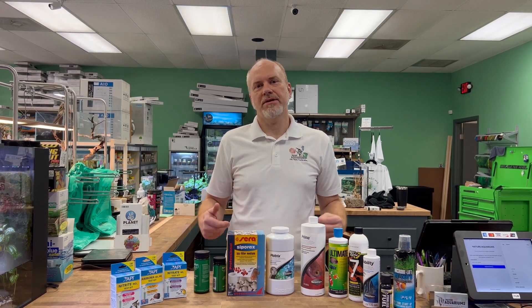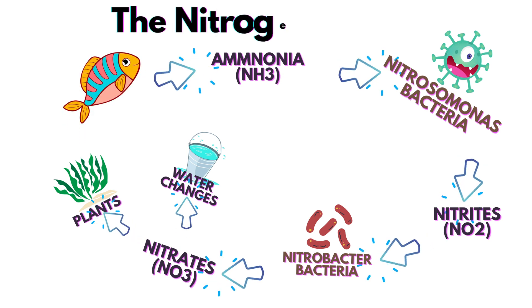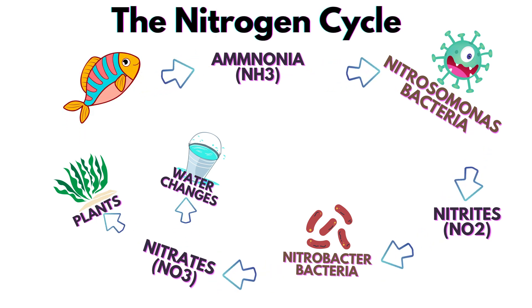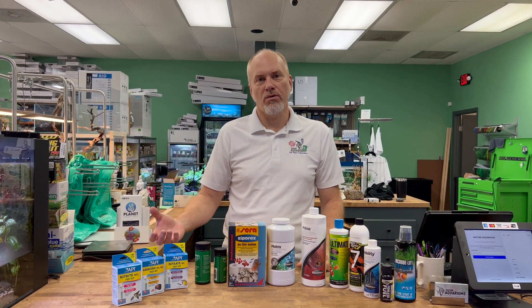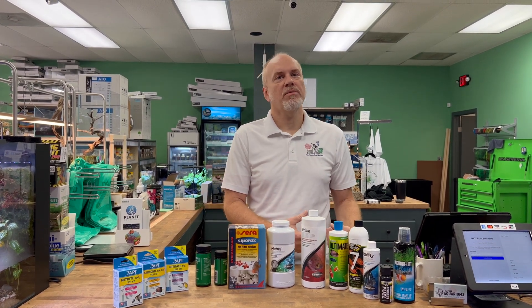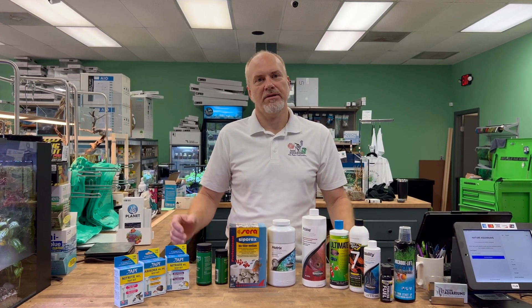So the first question of the day is: why do we need to cycle our tanks? The simple answer is this: when fish breathe, they're taking in oxygen and producing carbon dioxide in the water. They're also producing lots of ammonia, and if the ammonia isn't controlled by cycling the tank, it will build up so much that it could possibly kill some of your fish. So we're going to show you how to cycle a tank today.